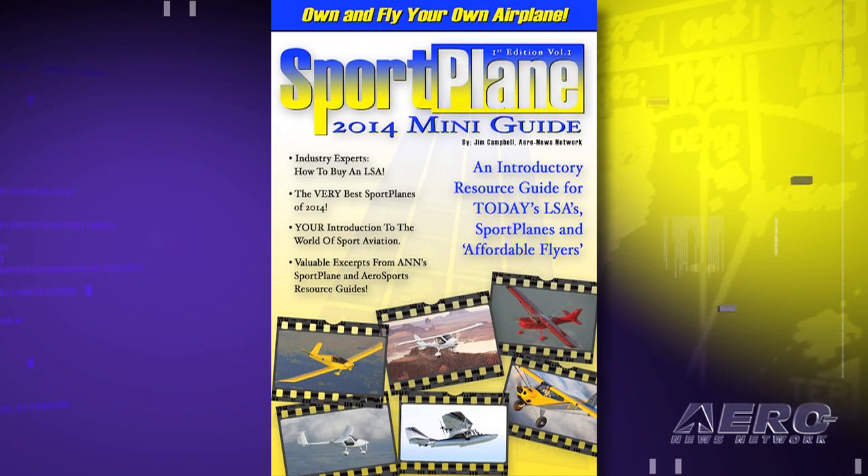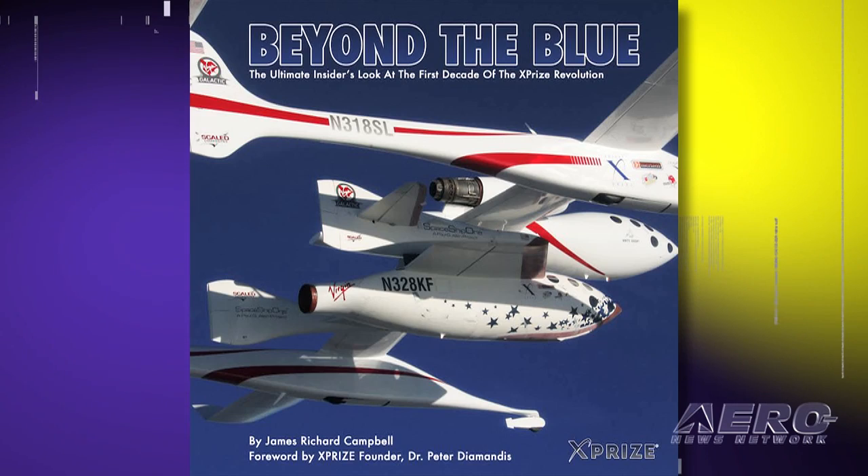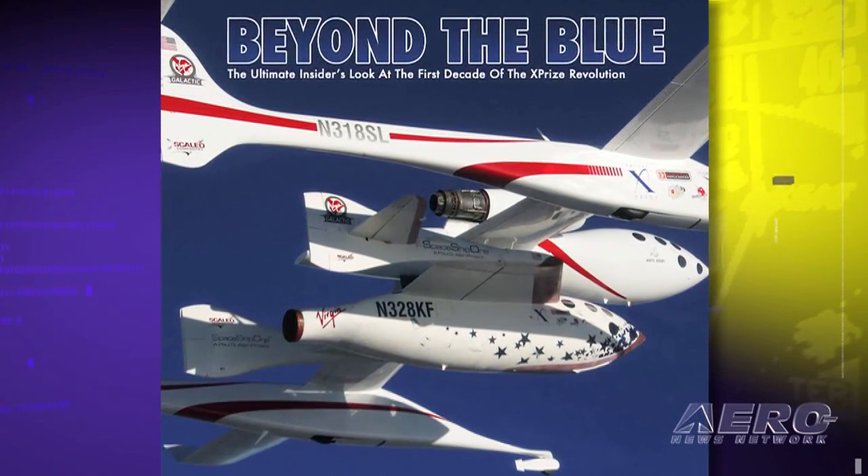2014 looks to be one of the most spectacular years we've ever had. The Sport Plane Resource is coming out, the Aerosports book is coming out, and I have a 10th anniversary photo book coming out with XPRIZE called Beyond the Blue, which is one of the most exciting projects I've ever undertaken. There's also a massive revamp for the Aero News site — and when I say massive, it's not a facelift, we're talking about changing the modality. The revolution in communications is not over — it's barely begun.